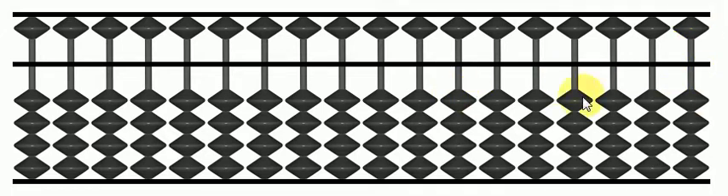The number represented by this Abacus corresponds to the beads which are towards the bar. For example, if I move a bead towards the bar, this represents one. I move another bead towards the bar, which is two. The next one makes it three, and the last one makes it four.